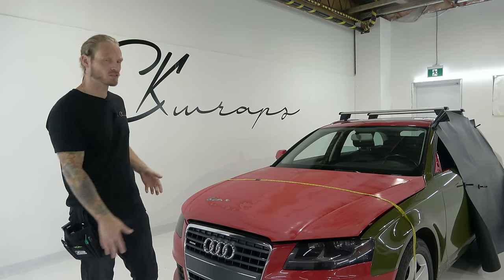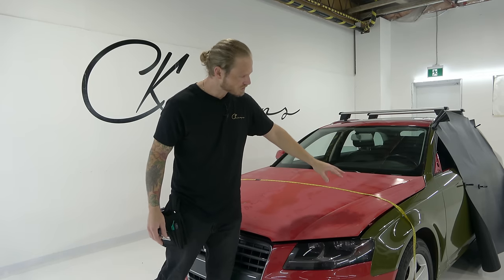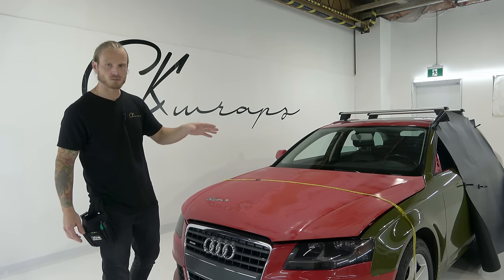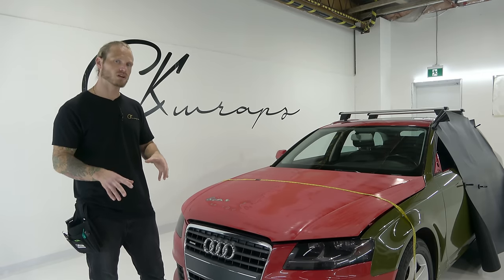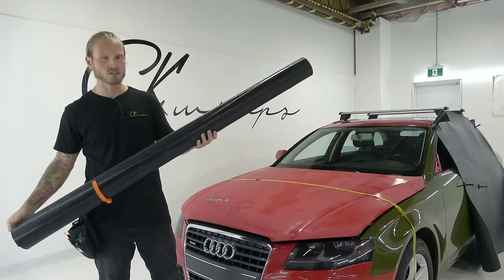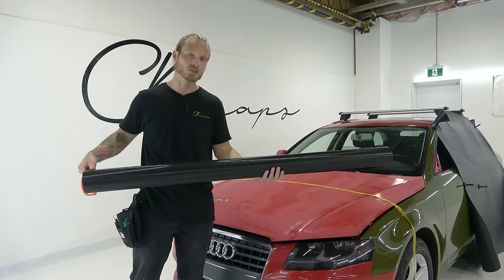Let's move into what we're actually doing today. This hood we're going to measure out — it's pretty large, about 60 to 65 inches in width but we have to cut a little bit extra. Most standard vinyl rolls come about 60 inches tall. This product, or the brand, is called V2 and this is like a honeycomb carbon fiber. I have no idea how this is going to look on the car — I've never used it yet.